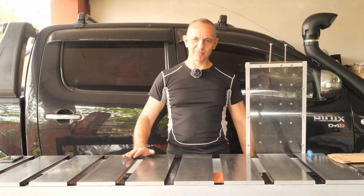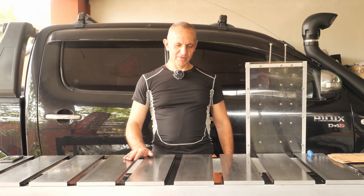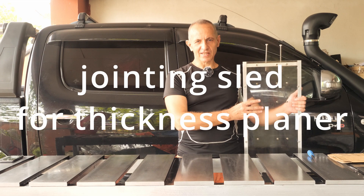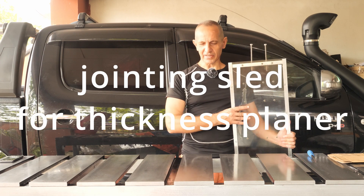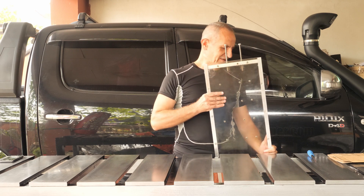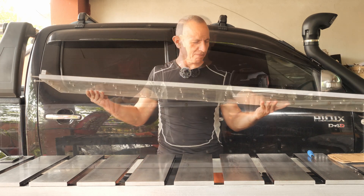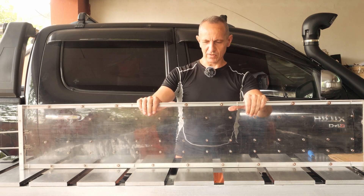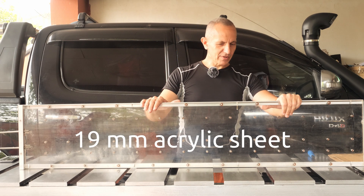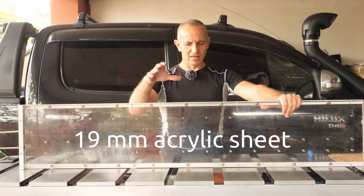Welcome again to Tiger Carpenter. Today I will show you possibly the best thickness planer sled out there, and here it is. It's quite heavy. One of my prerequisites was to make all my jigs waterproof, that's why I had to use acrylic. I used 19 millimeters thick acrylic sheet.